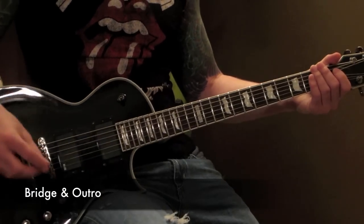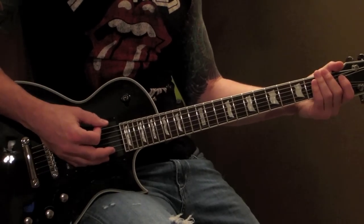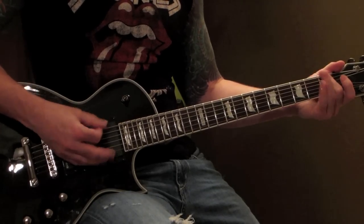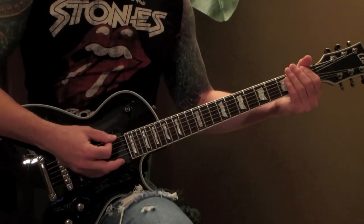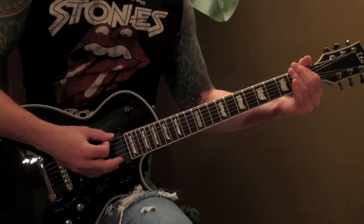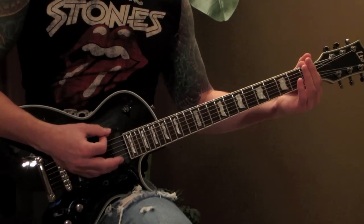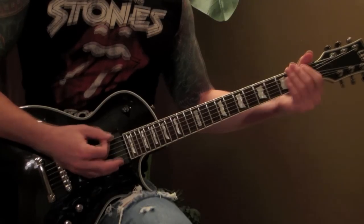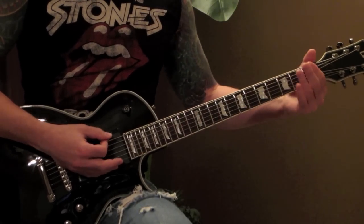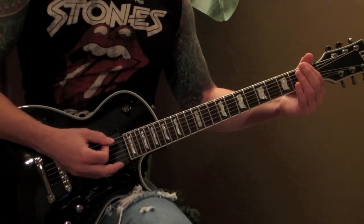Now we're going to go into the bridge. It's going to start off with the 1st fret, then 1st fret and open. Slide in from the 12th fret. 1st fret palm muted, open. 1st fret palm muted, open. 2nd half, sliding right in. 2 palm mutes, ending on the 1st fret open.